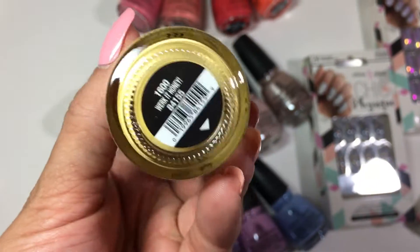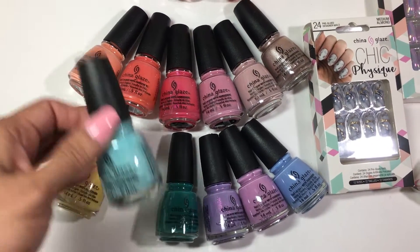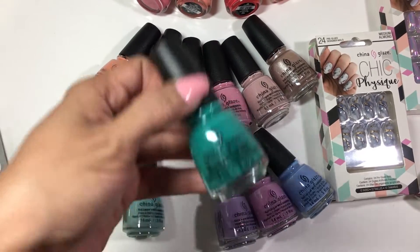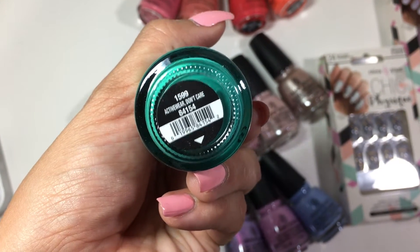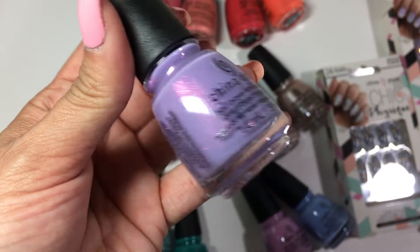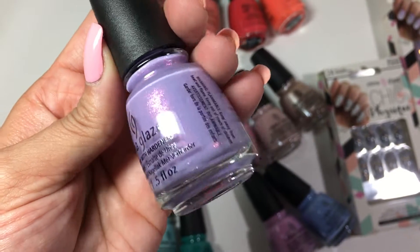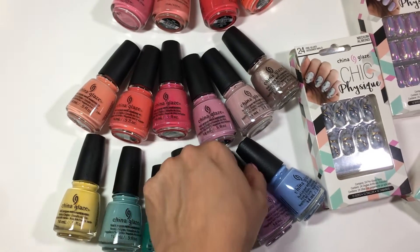So let's go through them. This beautiful yellow is called Work It, Honey. I love that this collection is like a workout collection — it's so cute. This beautiful minty shade is called At Your Athleisure. That's so cool, so funny. This beautiful green is called Active Wear, Don't Care. The names are so clever, as always. This one is a beautiful lavender with what looks like pink flecks in it. Beautiful. This is Get It Right, Get It Bright. Stunning.